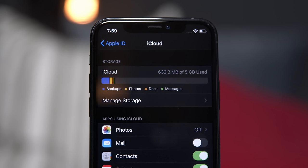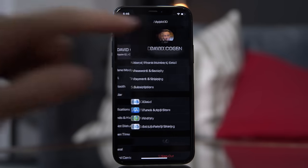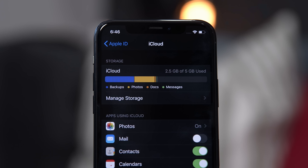First, let's check to make sure iCloud storage is our actual issue by going to Settings, tapping on your name, and then tapping on iCloud. At the top, you'll see a bar graph that'll let you know how much storage you have and which categories of things are using that storage. If you're getting close to the end of that bar, it's time to clear things up. In this video, I'm going to go through a bunch of different ways to clear all the various categories. I'd suggest looking at that graph, determining which categories are taking up the most space, starting with those, and then working your way around the list as needed.